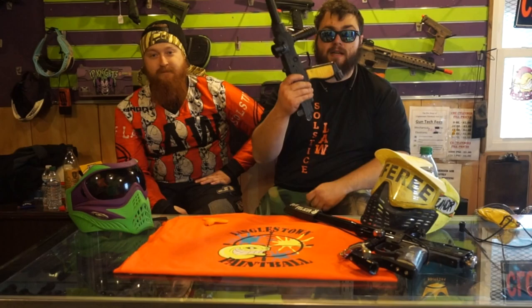One of the biggest problems I have with barrel plugs is they're not very secure. They just fall out, and now the gun is unsafe.